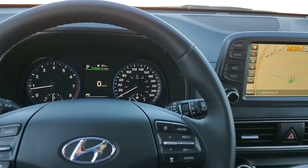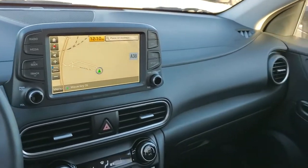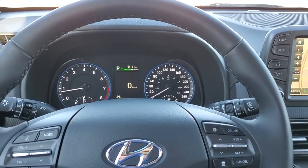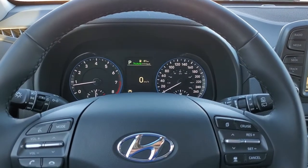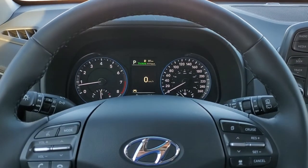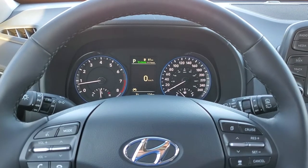Hi there folks, this is Toyin Ng from Murray Hyundai, sitting in a beautiful Hyundai Kona. I just wanted to showcase how to switch between smart cruise control and conventional cruise control if your front cruise control sensor is disabled or blocked.